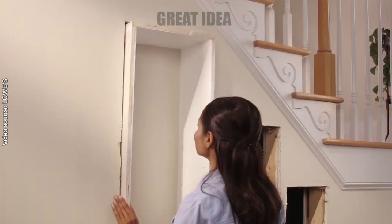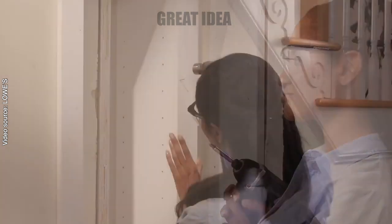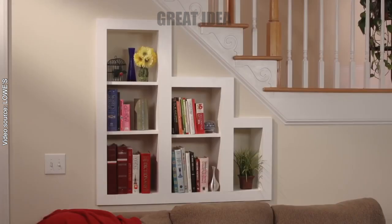Finally, put the boxes into place, attach them to the studs, and add trim around the edges to finish. Check out lowes.com/how-to for more project ideas.